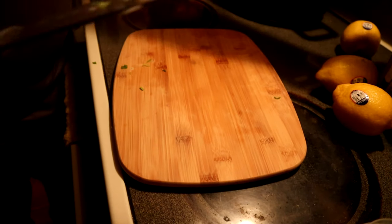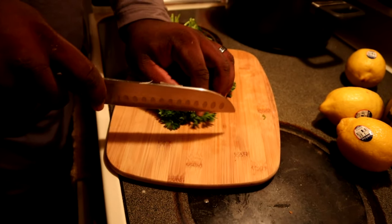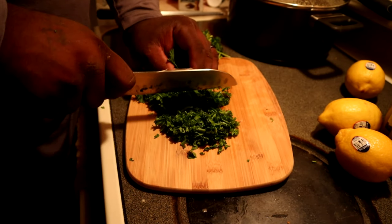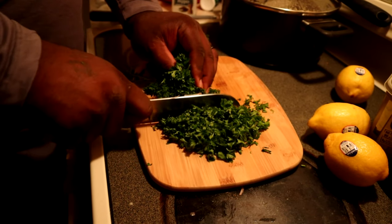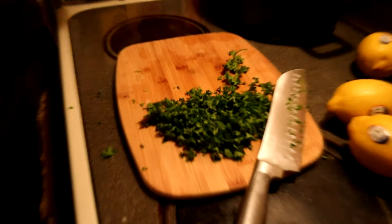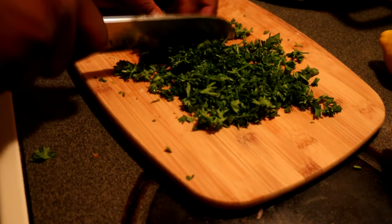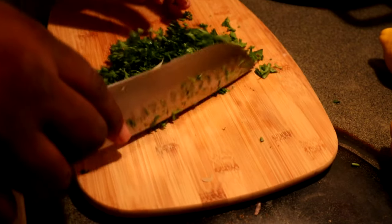We're going to get this parsley here. We ain't gonna use a lot of this parsley. Bunch it up real tight like that and we just going to come through and chop it. Like I said, all this is going into our lemon butter sauce which we gonna drizzle on the fish. That should be enough parsley right there — put this back in the refrigerator.